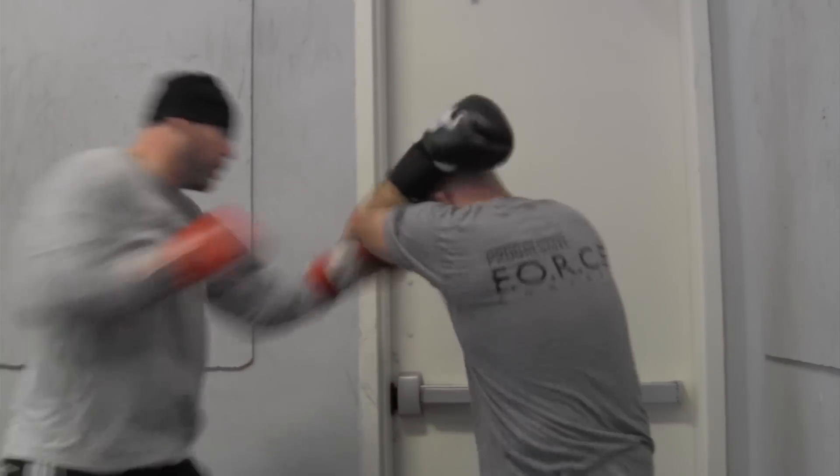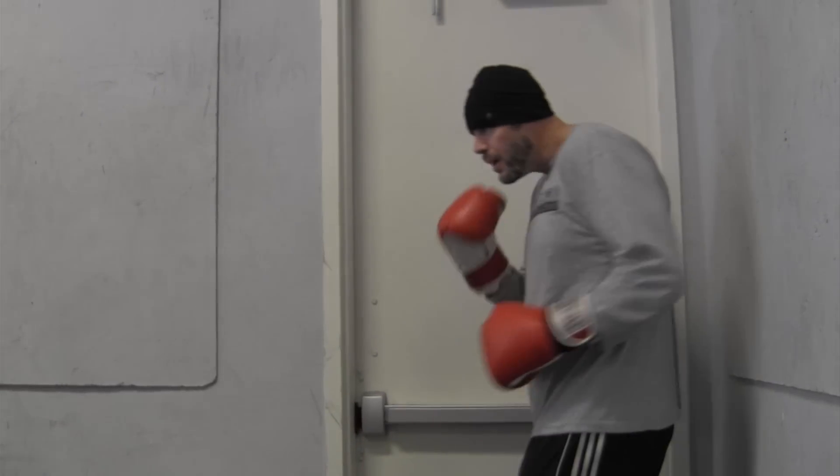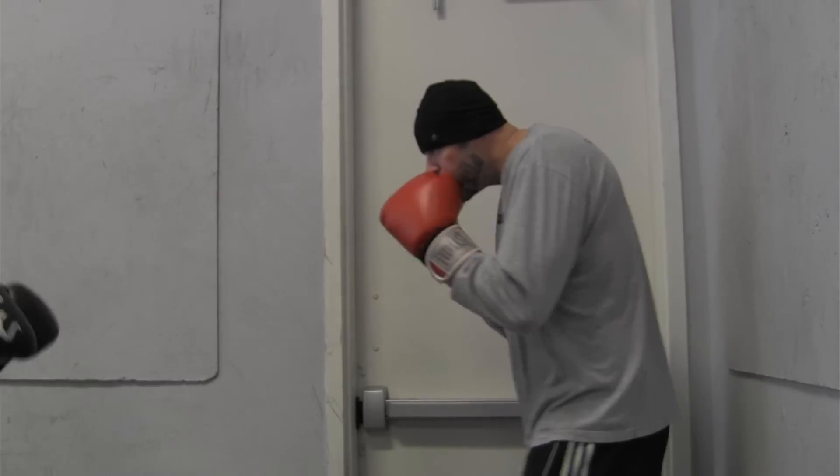We also show you a variation where both people have gloves on — one person comes in and he's the aggressor for two to three goes, then they switch the other person for two to three goes.